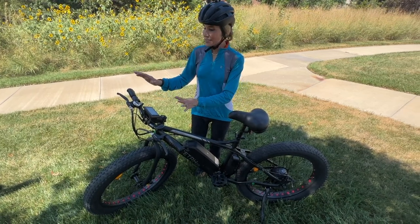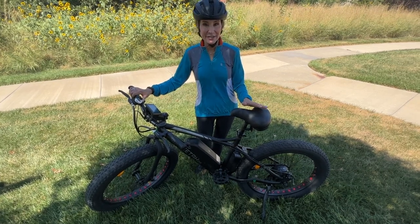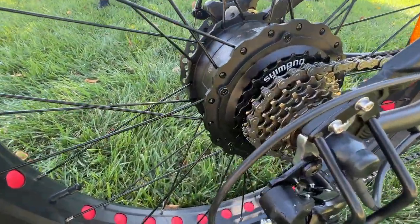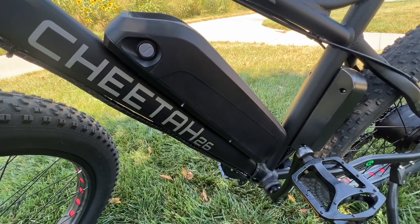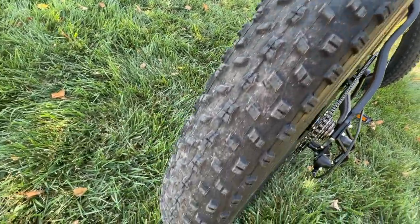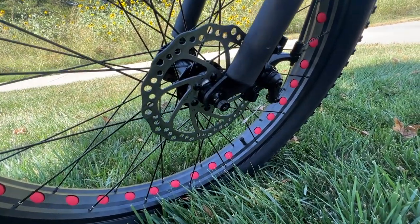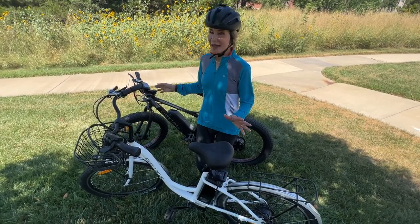Now let's take a look at my husband's big beefy bike — the 26-inch Ecotrick fat tire Cheetah. It has a lightweight aluminum alloy frame, a high-speed brushless 500-watt motor, and an upgraded 36-volt lithium-ion battery that gets more than 20 miles on a charge. The fat tires are anti-skid and adapt to all terrain — snow, sand, and rocky paths. It has powerful dual disc brakes for extra safety and a cruising speed of around 20 miles per hour.